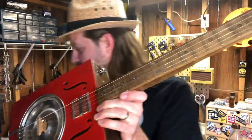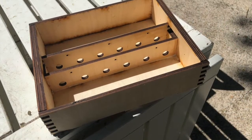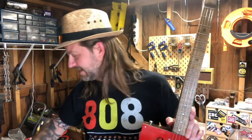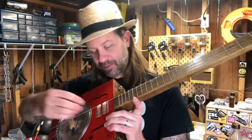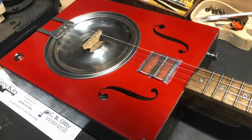The mountain tenor I keep tuned in ADGB tuning — I don't know if that has a name. We've toyed with calling it the Texas tuning, but I don't want to claim that because I'm sure someone else has done it before me. This one I'm going to tune in Chicago tuning, which is DGBE. There are four strings on it.